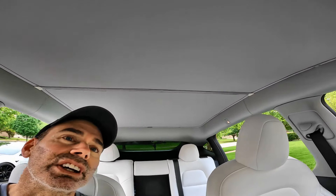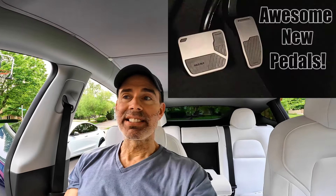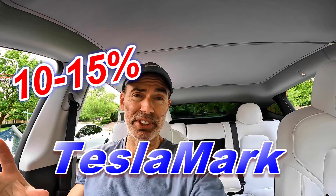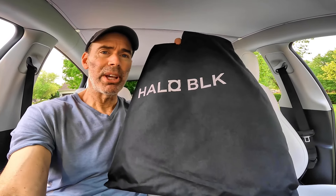I'm really jealous. This is my friend's Model Y and the color in here is really nice — I can't believe how well this goes. Another fine product from Halo Black. Check out their other products and save money — use the discount code Tesla Mark and save 10 to 15 percent. I'm also digging this white interior. Winter time comes you just fold them back up, stuff them back in the bag, you're good to go. Please like and subscribe.